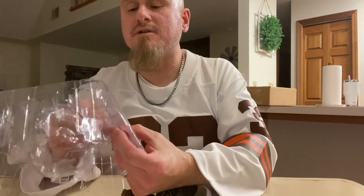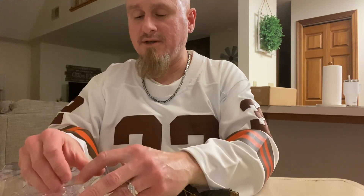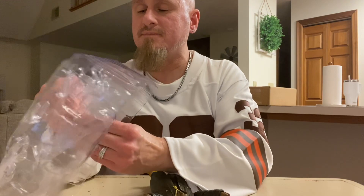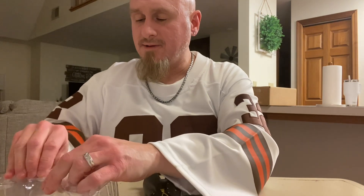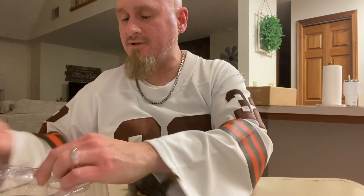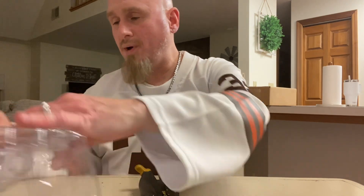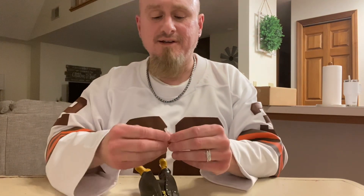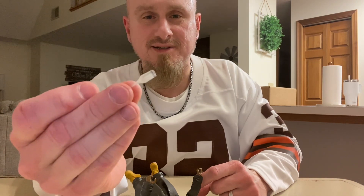Hey, what is this? Look at this — something I almost completely overlooked because of my terrible eyesight. It's in there with some tape. Just in case B.I.G. is feeling a little frisky and wants to pound some champagne down, he has a champagne glass! I'm here for it. We are off to the races.